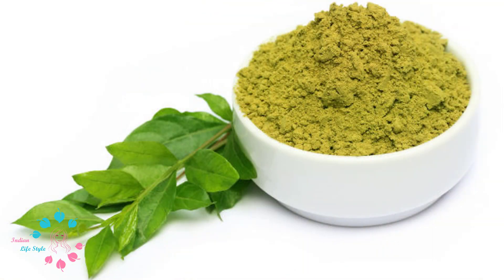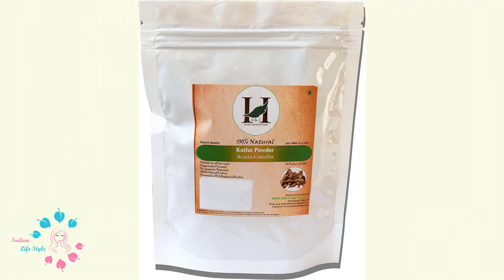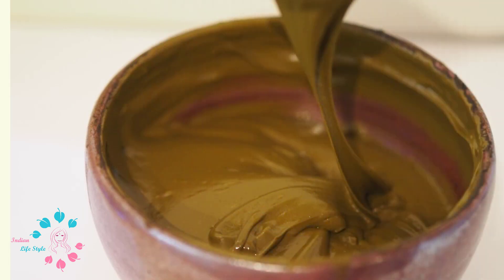Add 1 cup of marudani. You can add some marudani paste. Add 1 cup of marudani paste. Now add 2 cups of marudani paste, or add 3 cups of marudani paste. Add 1 cup of marudani paste. The paste will be applied to the paste.